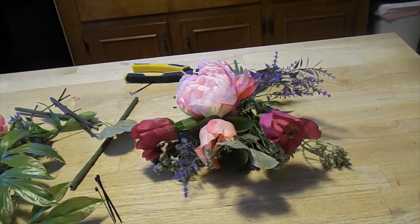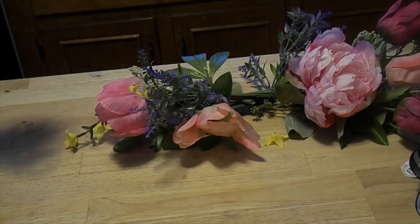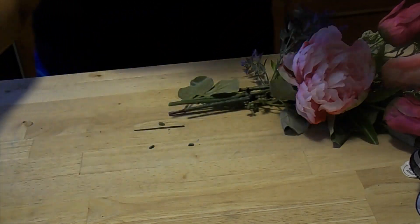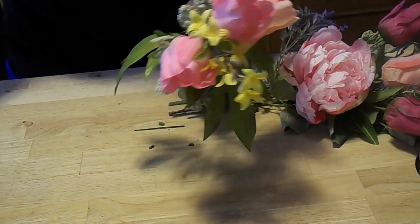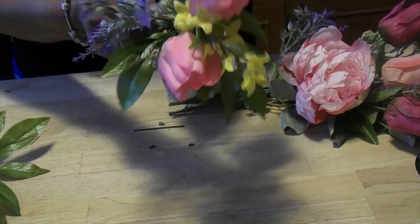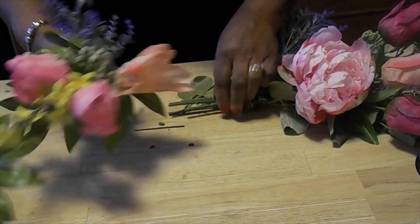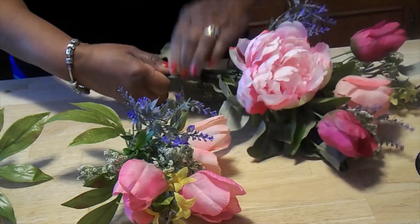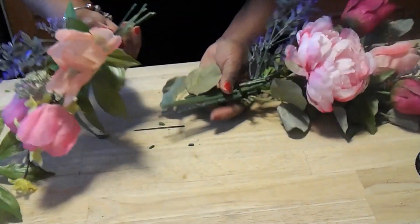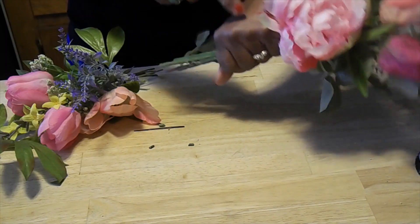I'll further secure this with a nice big zip tie later, but for right now let's lay this right here. I gathered up all the little pieces I didn't think I was going to use and put them together, including some leaf clippings from the forsythia, and added all of that in so it would be part of the little grouping. Now I'm going to go to the bottom of the first grouping — that's where the bow is going to go — and pull in the heavy-duty zip tie.